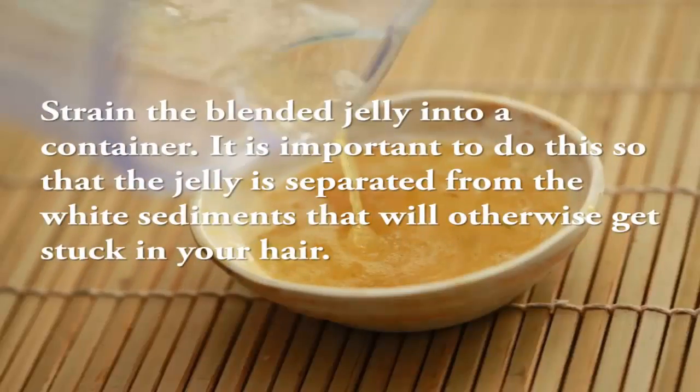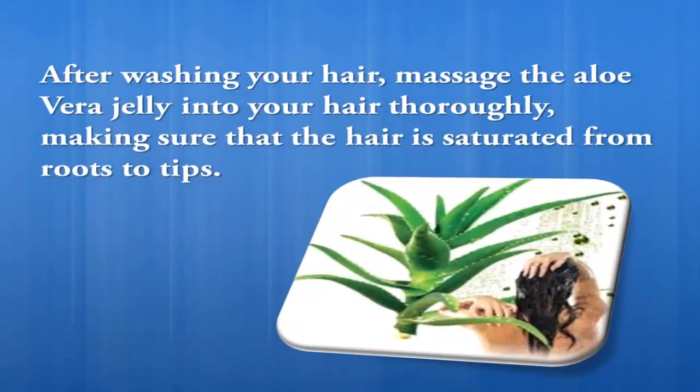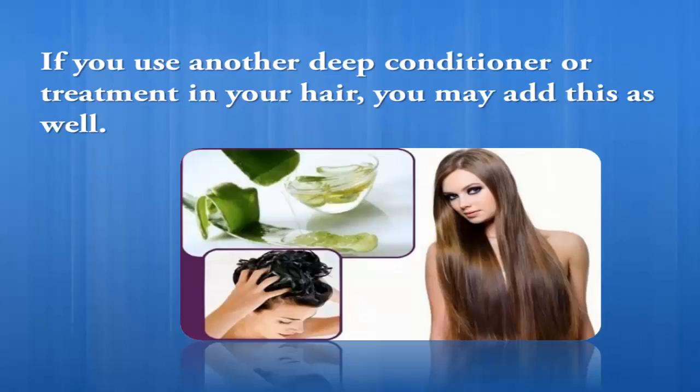Strain the blended jelly into a container. It is important to do this so that the jelly is separated from the white sediments that will otherwise get stuck in your hair. After washing your hair, massage the aloe vera jelly into your hair thoroughly, making sure that the hair is saturated from roots to tips.